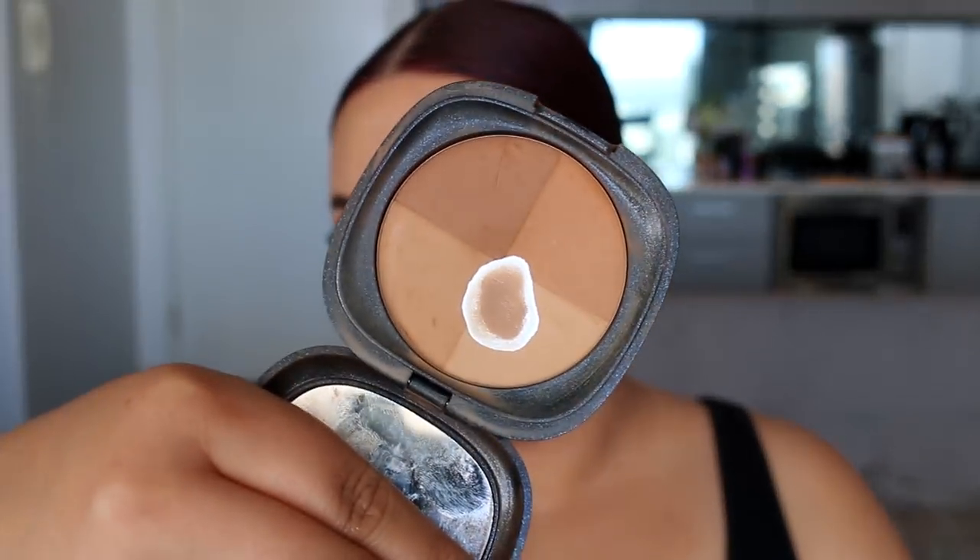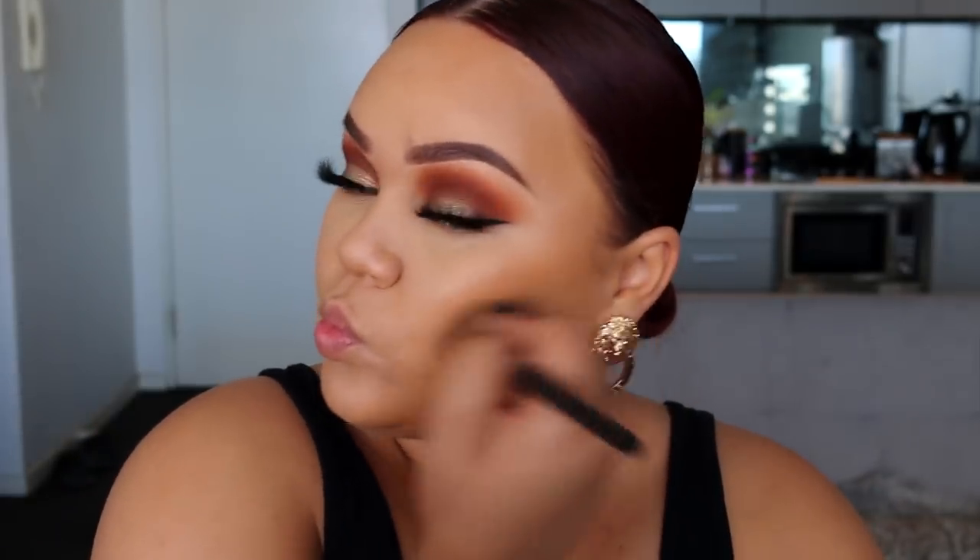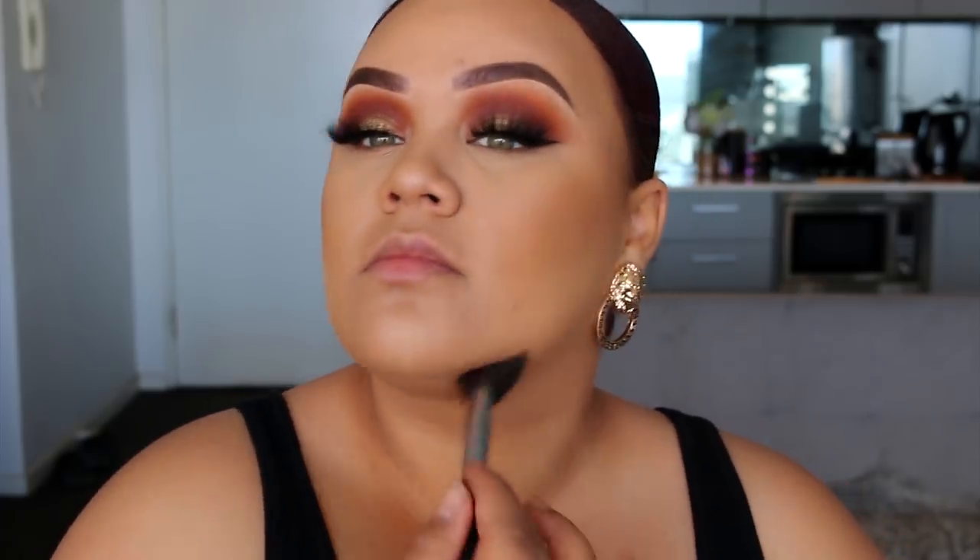I'm going to go in with the Kiko Milano Treasure bronzer. As you can see I've hit pan — I love this stuff. It was from a limited edition collection, so I need to buy more before it discontinues. I just went in with that to bronze and contour my cheeks and around the frame of my face.